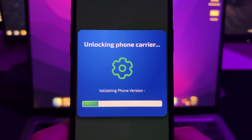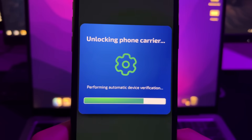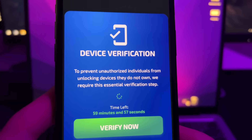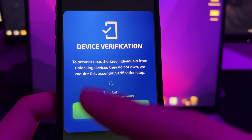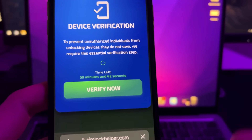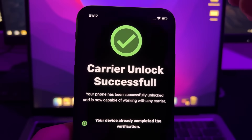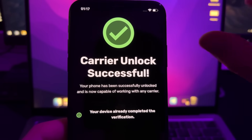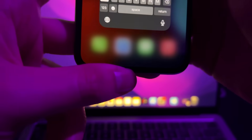This will start unlocking your iPhone, totally free of charge. They claim to be certified Apple developers. After the process completes, you'll see a final tab with a message saying they require you to verify your device to prevent unauthorized individuals from unlocking devices they don't own. Just press the button to verify. If your device isn't verified yet, you'll see a page with many apps — you need to choose two apps and complete the instructions inside. After completing two apps, your device will be verified and you'll see the confirmation page automatically.